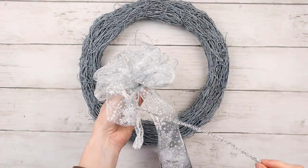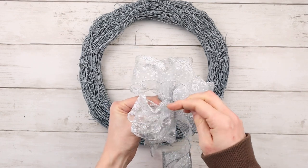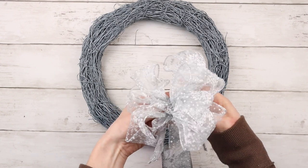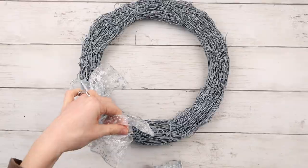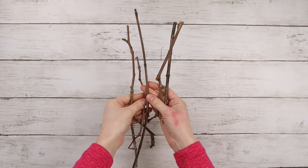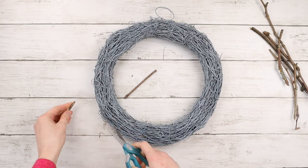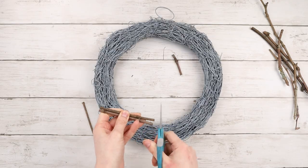To keep the bow together, I'm using a silver pipe cleaner, weaving it through and tying it all together. You could also use floral wire or a zip tie — anything you have around really. For the snowflakes on my wreath, I'm using a bunch of little sticks I had gathered in the fall. I'm cutting the stick pieces down to size and using three stick pieces per snowflake.